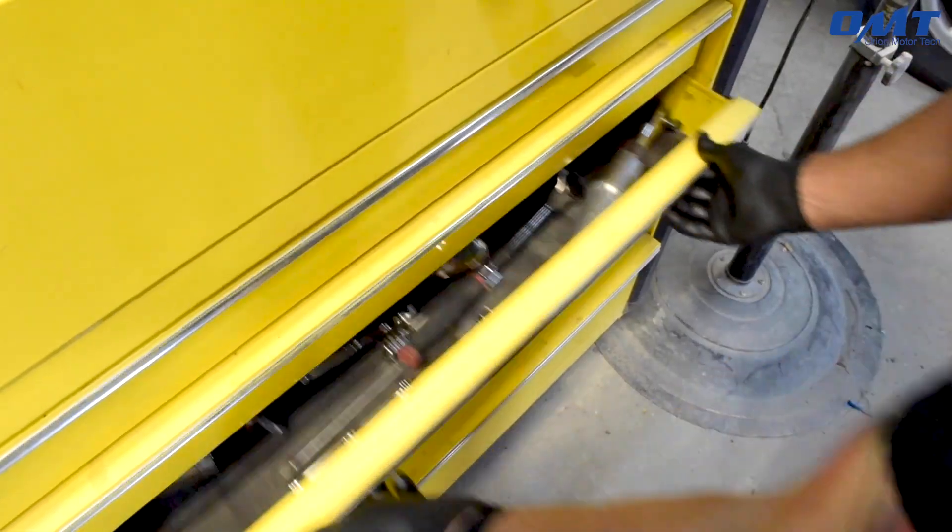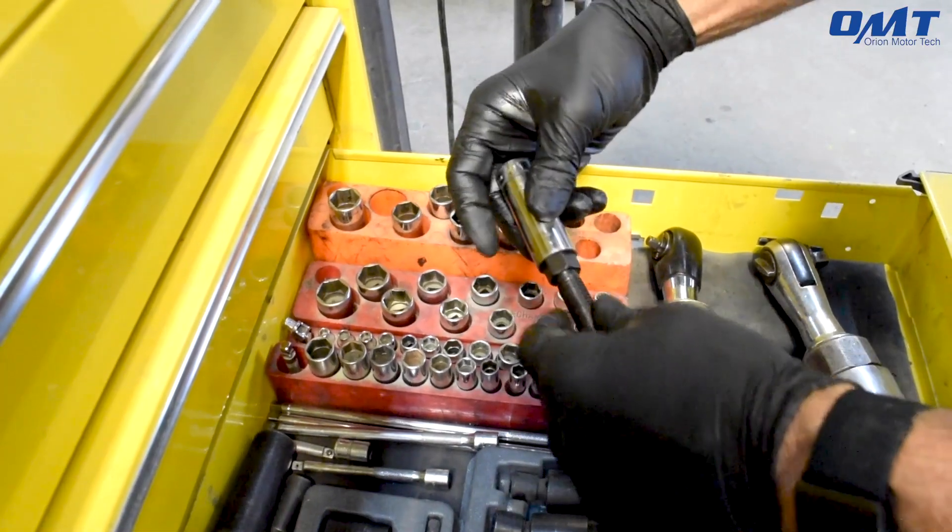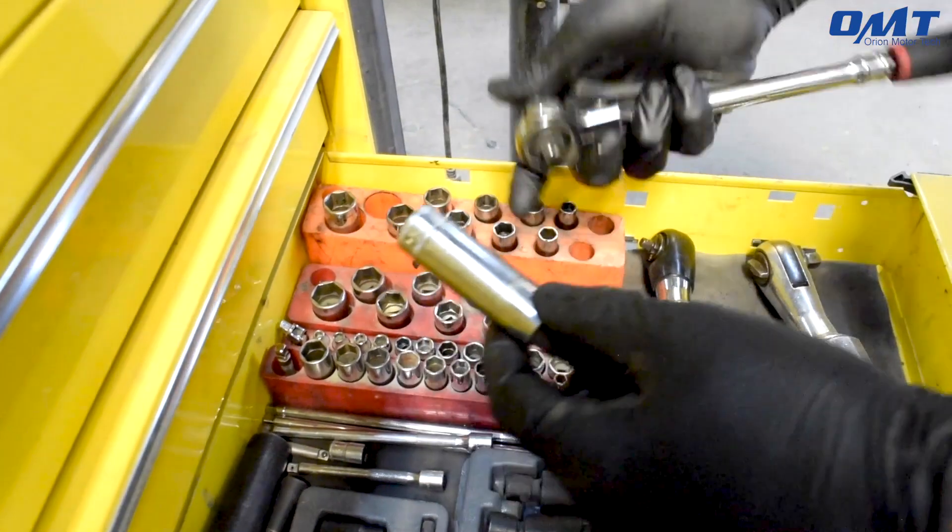Now let's see the bearing puller in action. We're going to remove a bearing from this knuckle from a customer's 2006 Ford Econoline van.